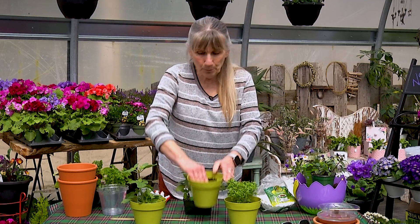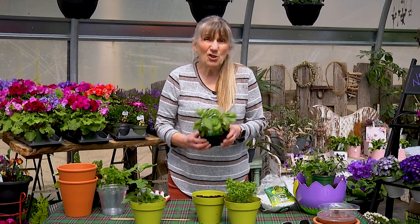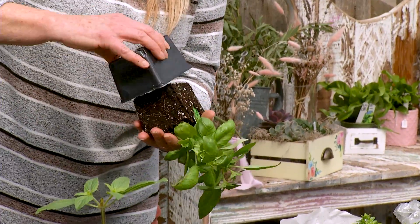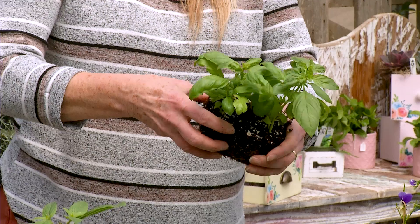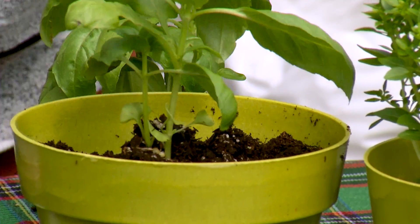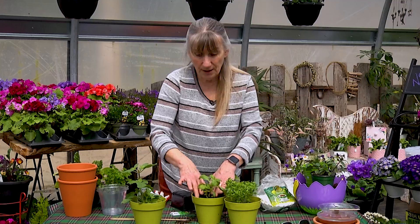Try to get an indoor planter box mix if you're doing these inside — anything that says good for indoor plants will do just fine. The reason is it's been pasteurized, heated, and treated so you're not going to get bugs in the house. These little squares usually have about five plants, so I'm just going to tip it over — it's like breaking a bun apart or opening up a hot dog bun. You put your fingers in and peel, and you can feel the roots separating. It's almost like a little bit of velcro. Tuck it in there and add a little more soil.